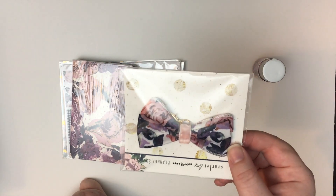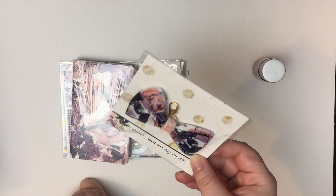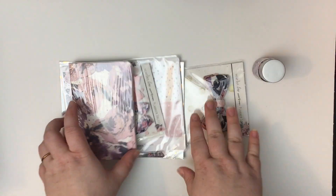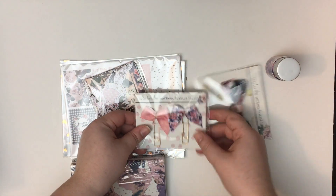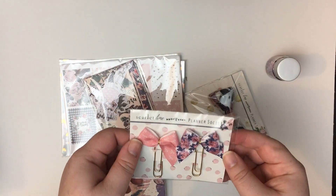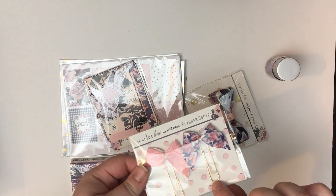This is a little bow to put on your traveler's notebook — oh my gosh, it's gorgeous! With a little clip you can put it on the front. I'll save this for later. Here are also two little bow clips — they're so tiny, but that means they won't get in the way. They're on a gold paper clip, which is very elegant. Love it.